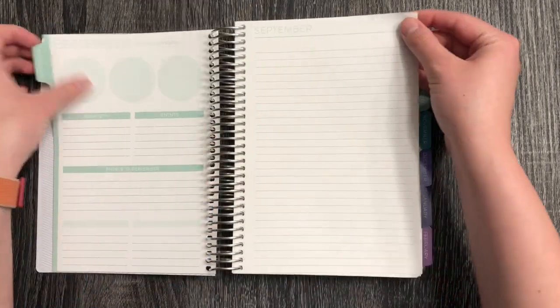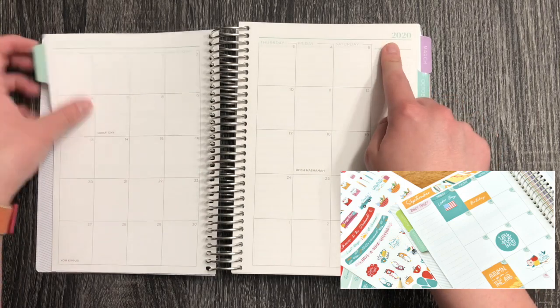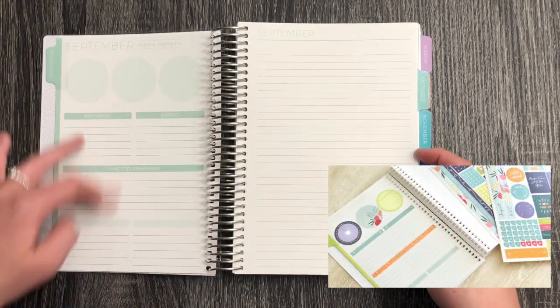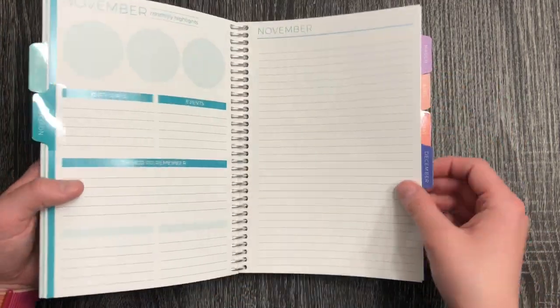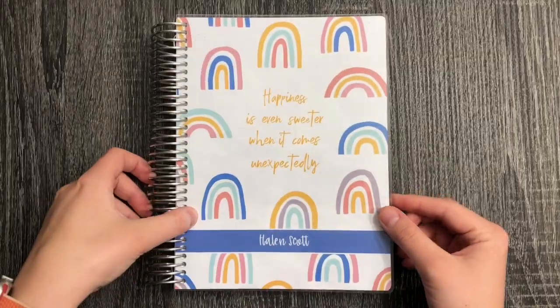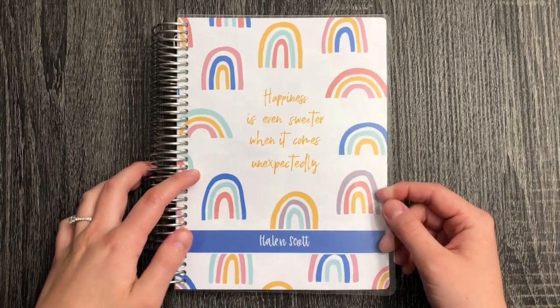The monthly sticker kit I ordered didn't flip to the month, but it will come with stickers that go up at the top for this size planner, and it also has stickers for the monthly page, which will be fun to make it a little bit brighter and more special. But that is everything — thank you so much for watching, be sure to like and subscribe down below, and I'll see you in my next video.